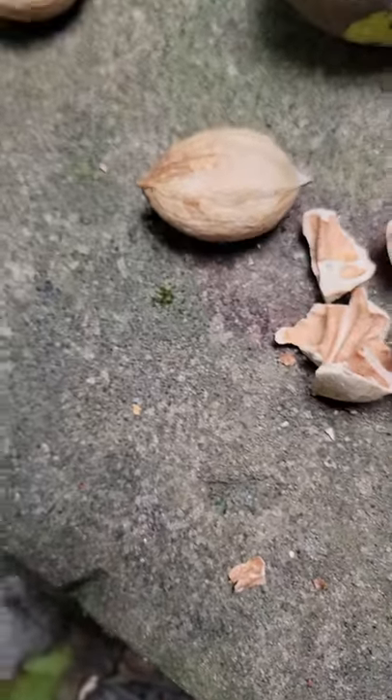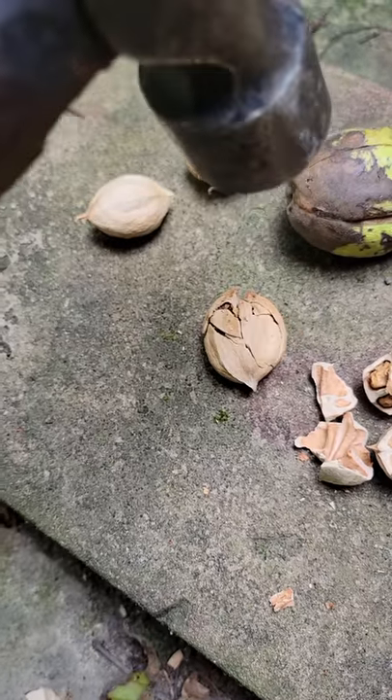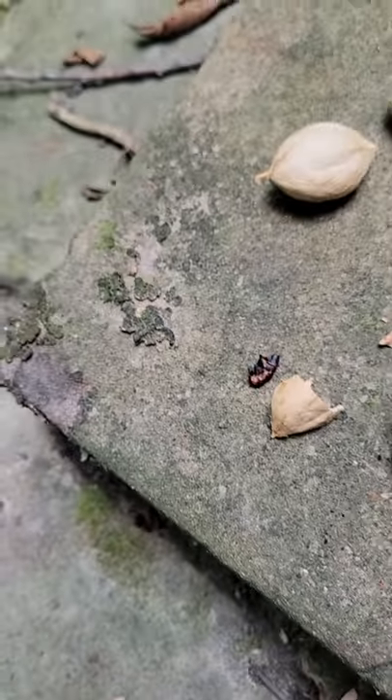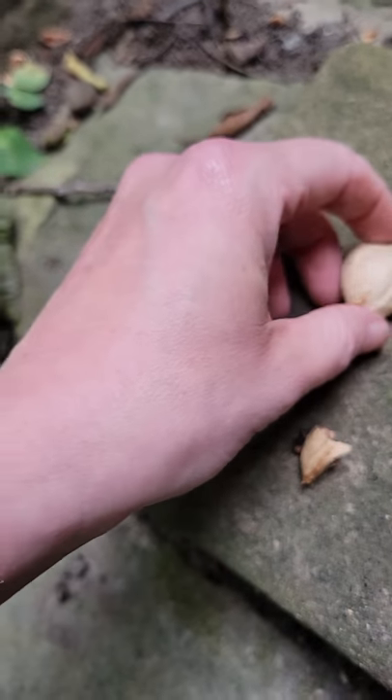I'm going to guess this one's bad. Let's see if I'm right. Any bets? Here we go. I was right. Check that out — looks like it's got a little critter crawling in there. They'll take off rolling around, they'll crawl out. Maybe not.